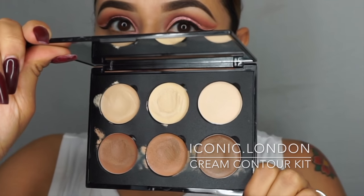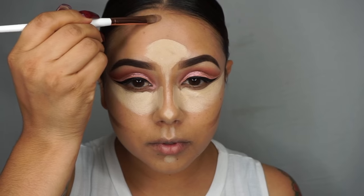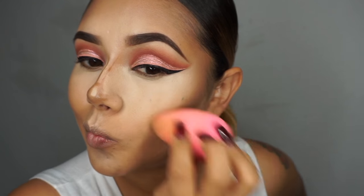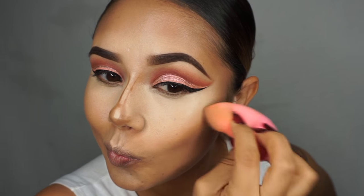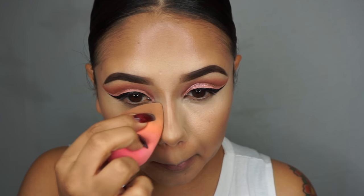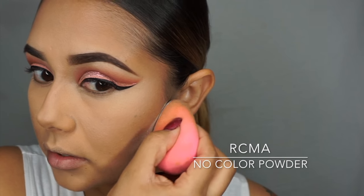I'm going to contour and highlight with the Iconic London Cream Contour Kit — applying my highlight and then my contour, and blending it out with my Beauty Blender. Then I'm going in with the Tarte Confidence Powder using my Beauty Blender to set my under eyes. I don't like it to be too white looking or really pale — I like it to be just a shade lighter than my skin tone. Then I'm going to go in with the RCMA No Color Loose Powder to carve out the bottom of my cheekbones and my jawline, still using the Beauty Blender.